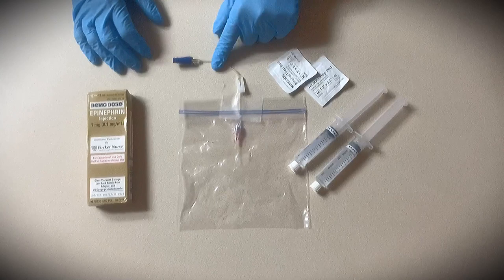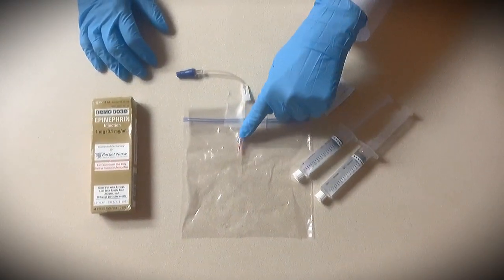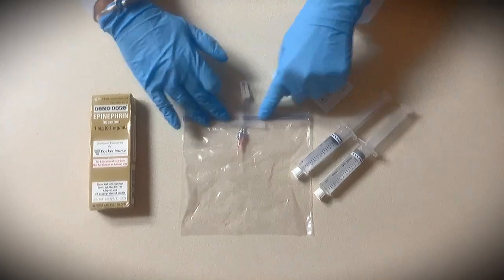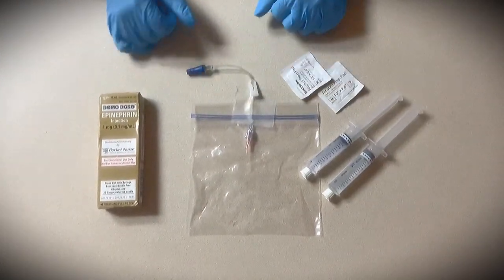I've taken the extension set and the angiocath — just the catheter itself — connected them together, put them in the ziplock bag, sealed it, and taped it down to the desk so that this is stable like as if it was an IV.